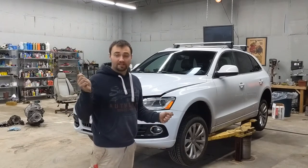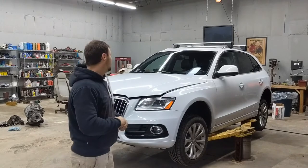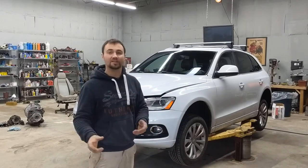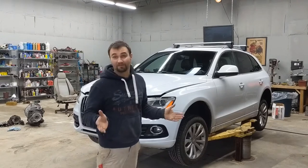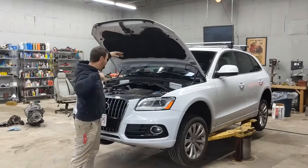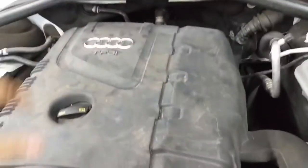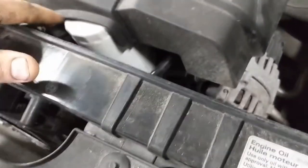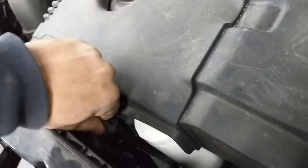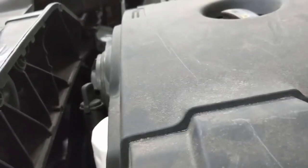I'm just used to taking out a dipstick and checking how much oil you have. The first time I tried to check when I got the car, I couldn't find a dipstick — I spent like 15 minutes before I had to Google it. Turns out there's this cap that pops off, and that's where the oil dipstick goes in. It doesn't come with one because the car has an electronic measuring device.